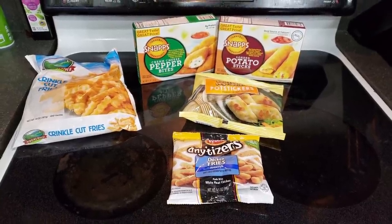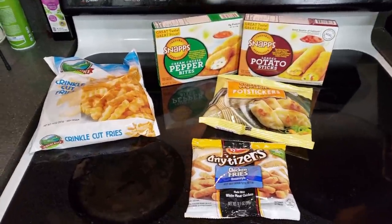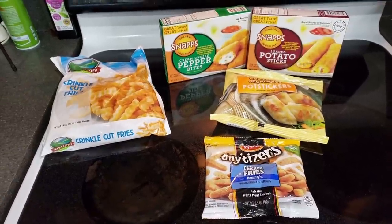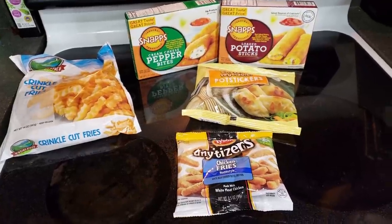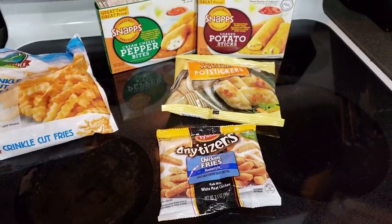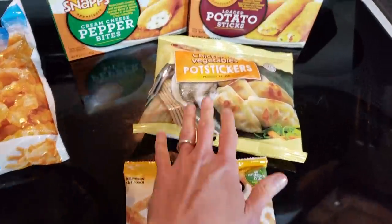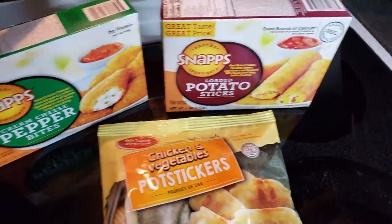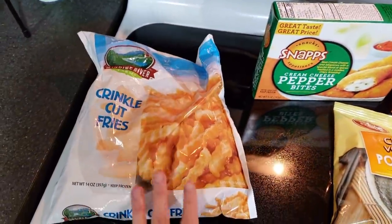Tonight's dinner is going to be super interesting, to say the least. I am doing an appetizer dinner — we've done this a few times before, like we go out to a restaurant and order appetizers for dinner. I've got the chicken fries, chicken and vegetable potstickers, loaded potato sticks, cream cheese pepper bites, and some crinkle cut fries.